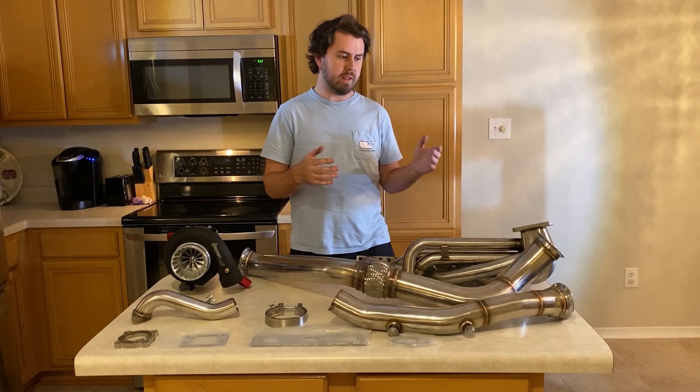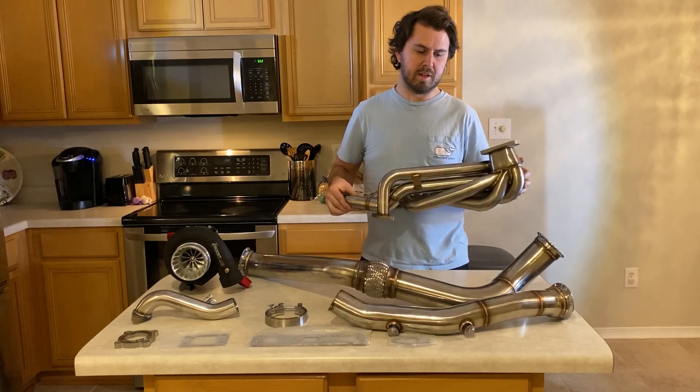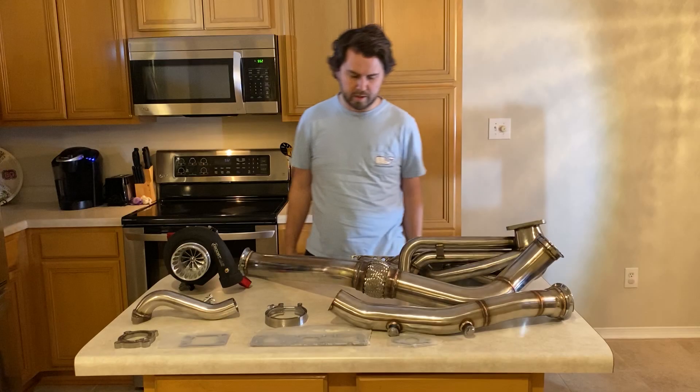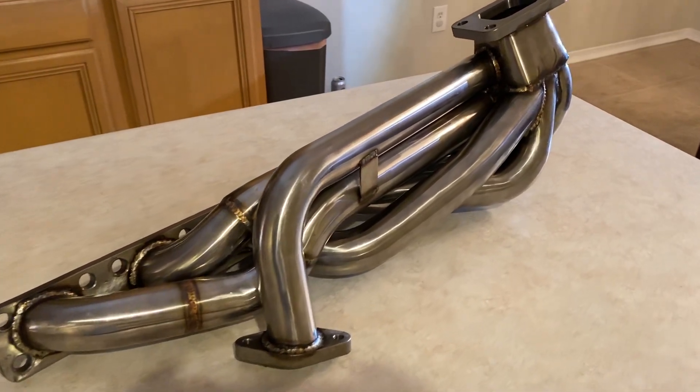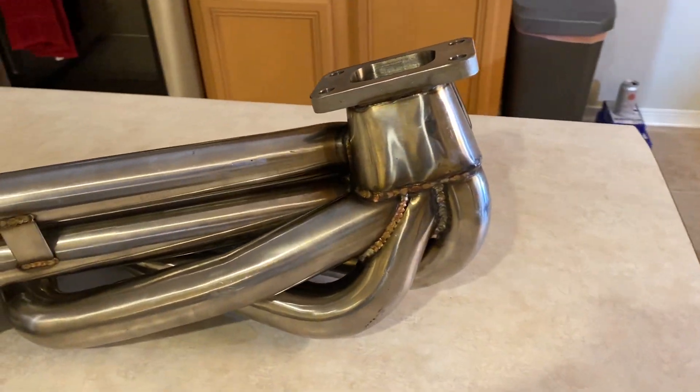To start, we've got the manifold and I'll do a pan shot while I'm talking. The manifold is great — as far as I can tell, the welds look pretty decent, better than I expected.